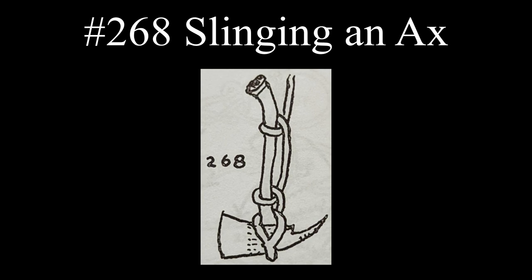The last entry for the fireman describes slinging a fireman's axe with an eye splice, a loop, and two hitches.